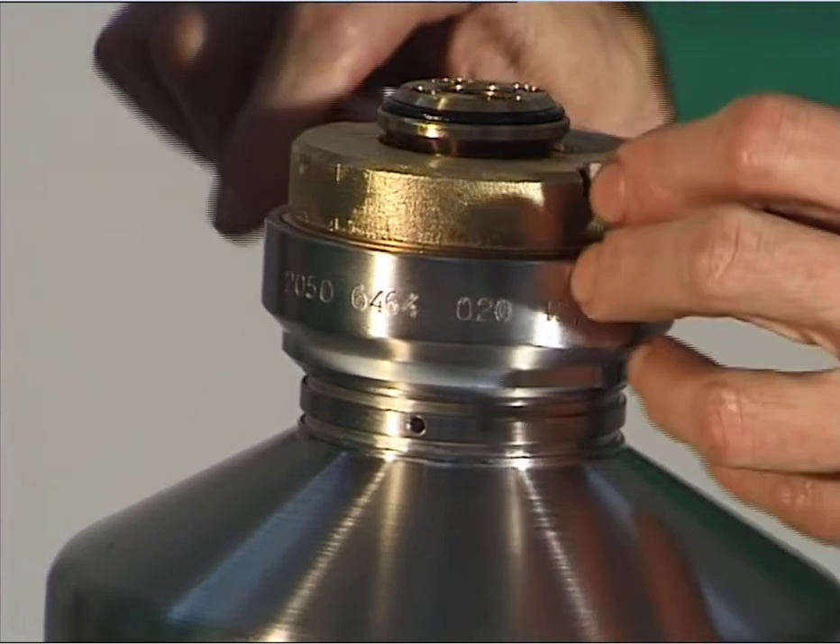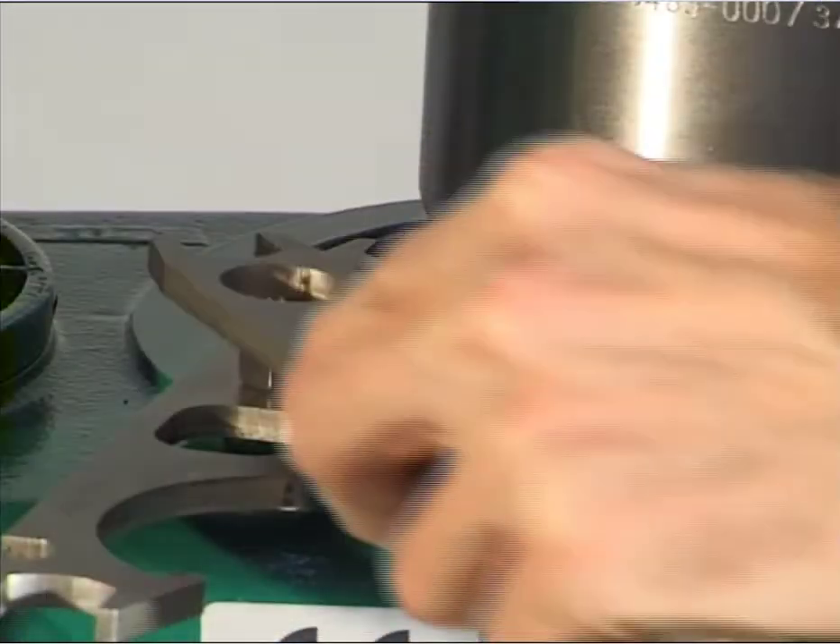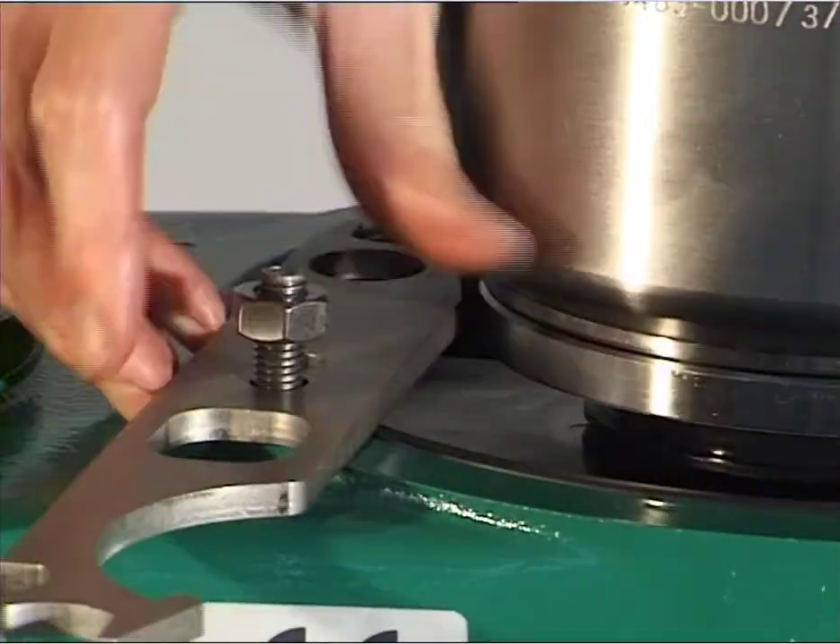Fit the gasket in the groove of the centripetal pump and grease as specified in the lubrication schedule. Install the centripetal pump, left-hand thread. Attention: a loose centripetal pump chamber cover can endanger life. Remove the hexagon nut and the hook wrench.